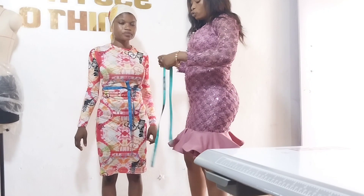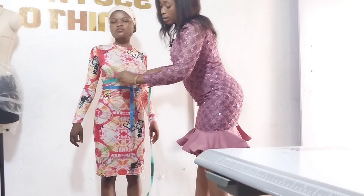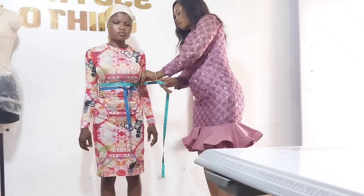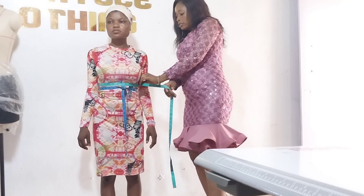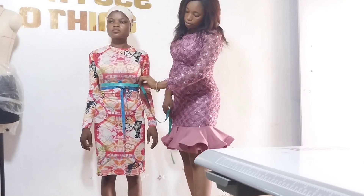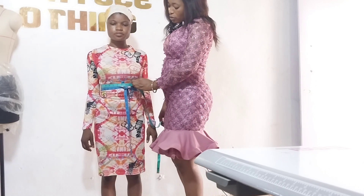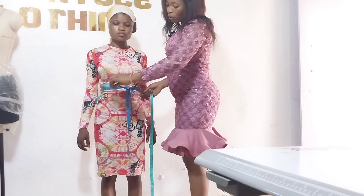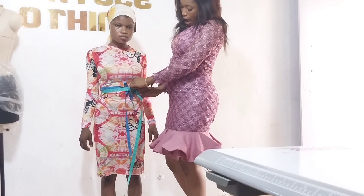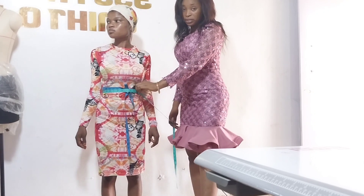After that, you measure the round under bust — that is UB. You measure the round under bust like this. Our round under bust is 27.5. Then you measure the waist, that is where you're tying the tape around. Our waist is 27.